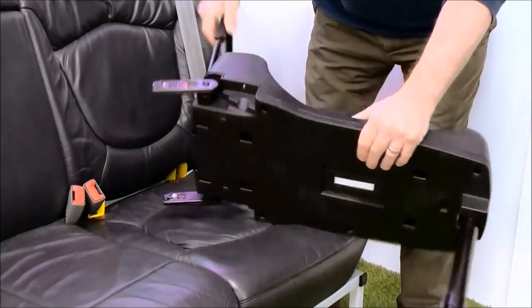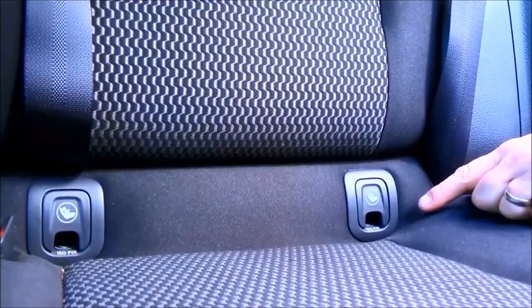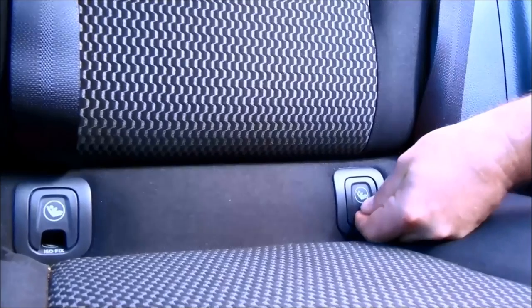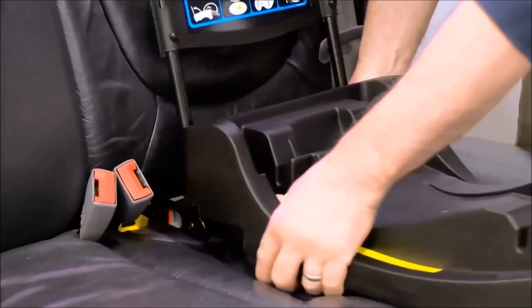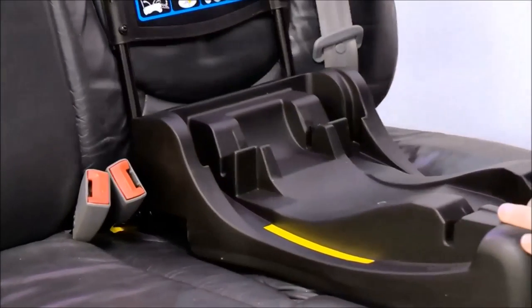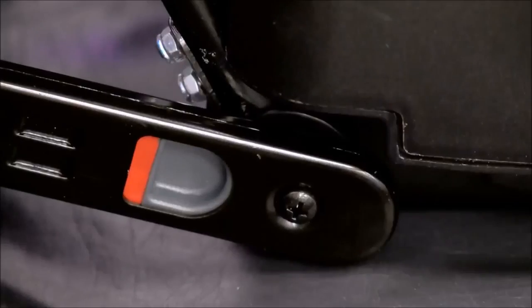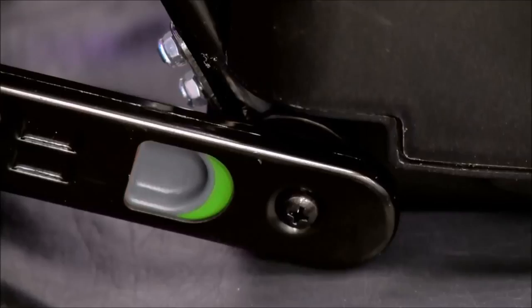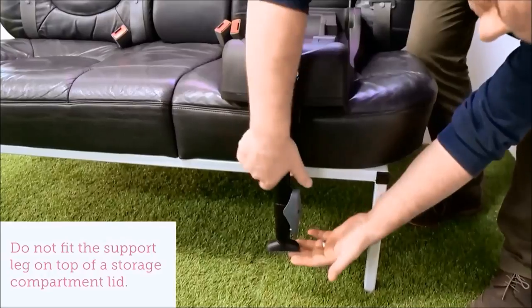Unfold the foot shield and the center leg, and place the ISOFIX arms into the ISOFIX guides of your vehicle. Ensure you use the yellow fitting guides and attach them to your ISOFIX system. More modern cars have the ISOFIX guides built in — simply remove the cap to expose the fitting. Firmly push the base into the ISOFIX guides until an audible click is heard. When correctly installed, the indicator on the ISOFIX arms will change from red to green.